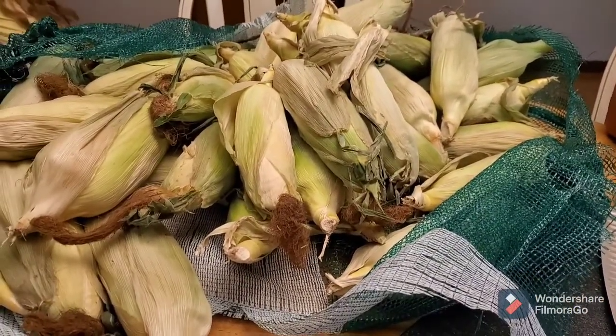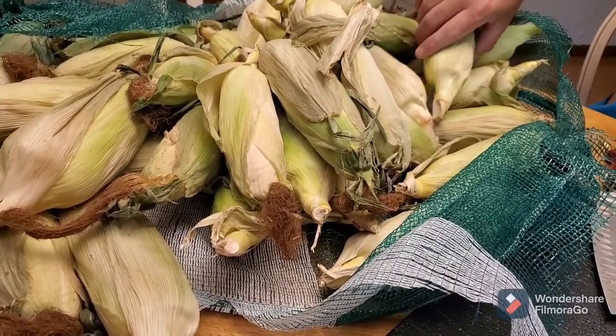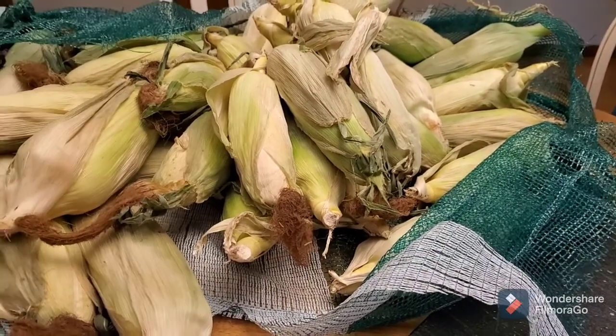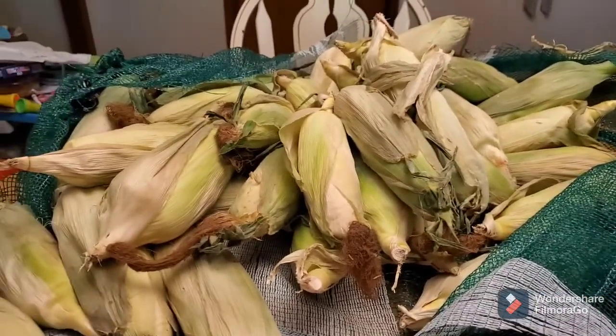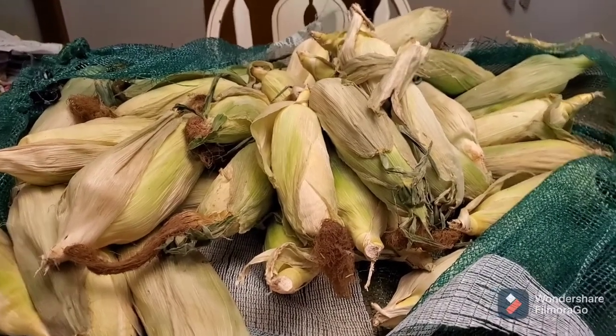Today, obviously, we're putting up corn after we've worked in the garden and started cutting grass. I'm not through in the garden because it's a thousand degrees in Mississippi in July. And we have to put up corn, because we got this last night and you can't really leave it.